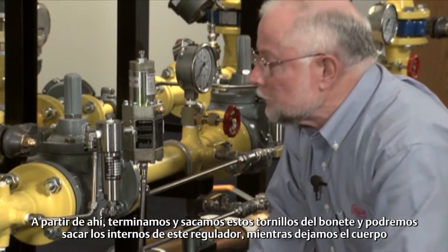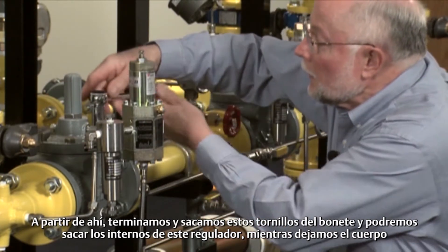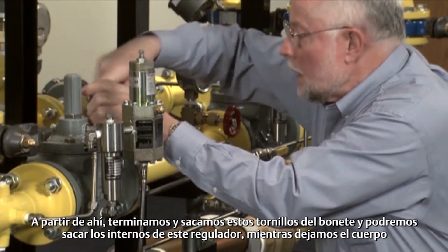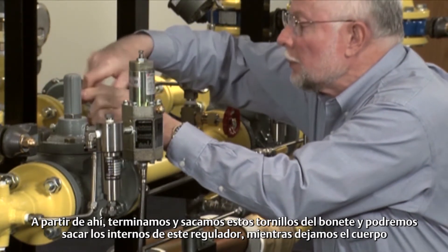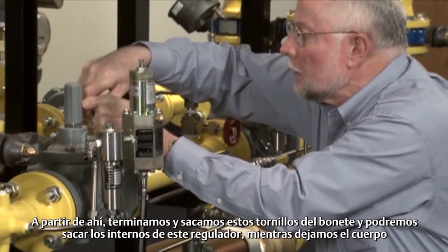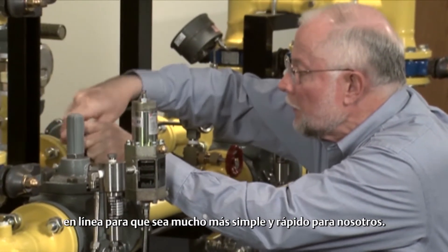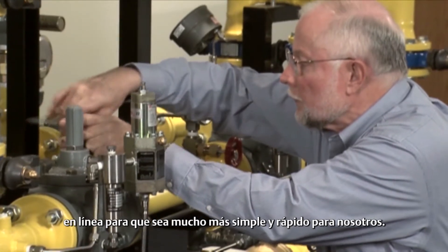From there, we go over and actually take off these bolts from the bonnet, and we will be able to pull the trim out of this regulator while leaving the body in line. So it makes it much more simple and much quicker for us to do.